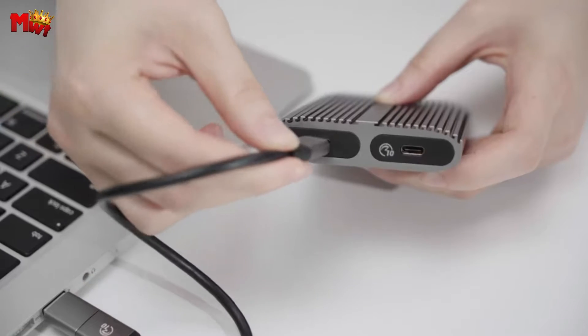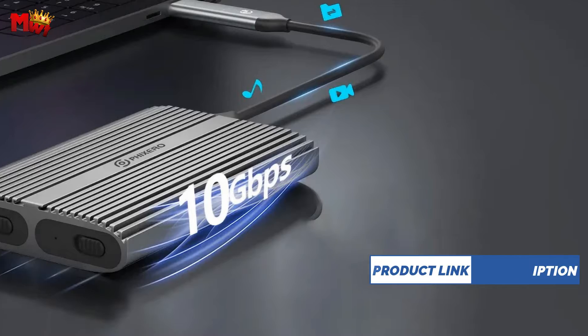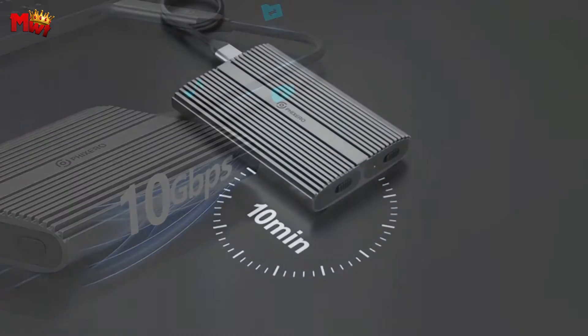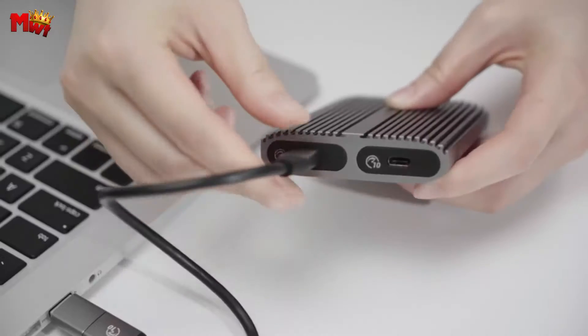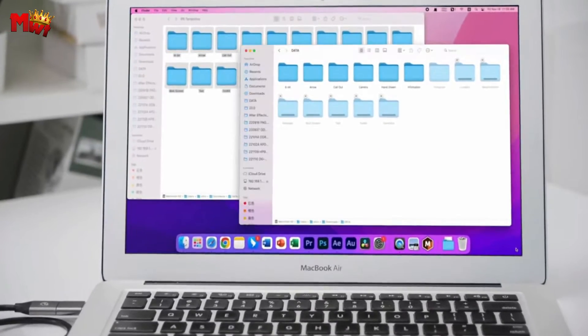Installing your NVMe SSDs has never been easier with the tool-free design of the RXM2C. It takes minutes, not hours. Plus, it's smart — after 10 minutes of inactivity, it automatically goes to sleep, extending the life of your SSD. And with the LED indicator, checking its status is a breeze.